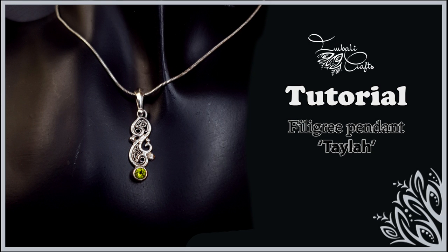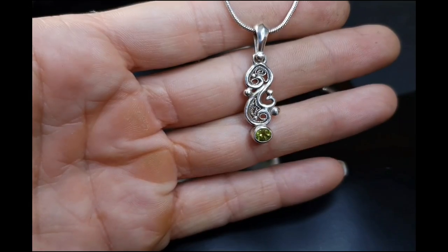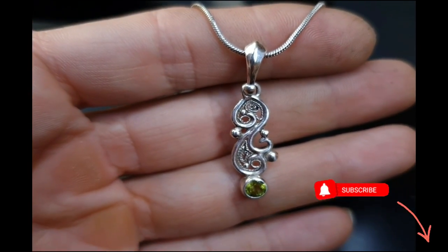Hi guys, this is Nadia from Environmental Crafts, and today I want to show you how to create a soldered wire filigree pendant with gemstone accent. If you haven't already, hit the subscribe button because I upload new stuff on a regular basis.